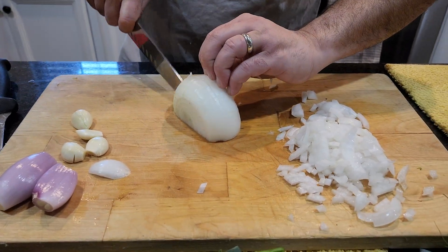I'm just using a little bit of fresh pepper and salt. Stir. I'm going to let this sauté for a couple minutes while we peel potatoes.